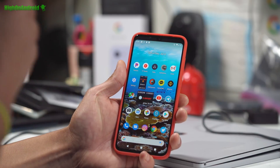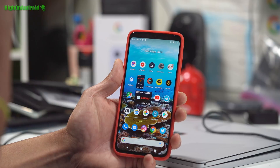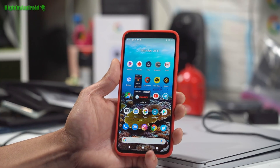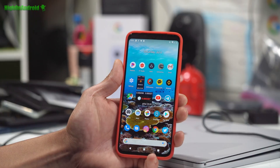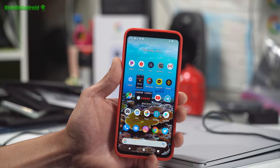Hey guys, so this is my Xiaomi Mi 9. It's not running MIUI — whatever you want to call it. I hate MIUI. So I rooted it. I unlocked the bootloader, and installed Pixel Experience ROM.